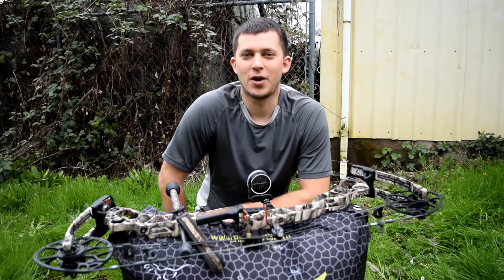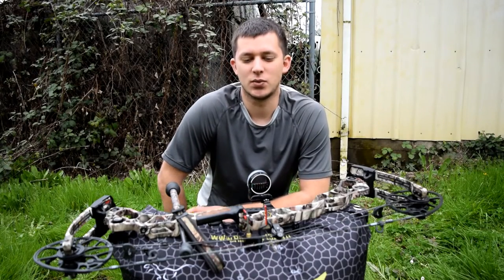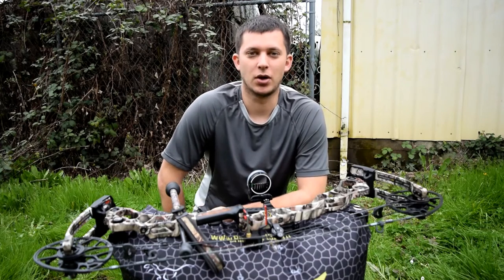Hey guys, it's Garrett. I'm going to be doing 3-yard bow shots today. I'm going to show you guys what I use and how I shoot 3 yards with the bow.